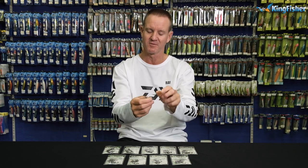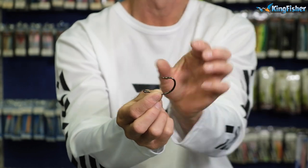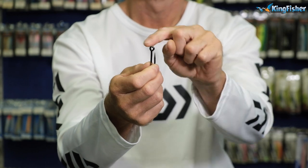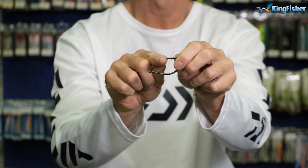Okay, so let's go through it again: black nickel, needlepoint, wide gape, inline, round eye — it is a three extra strong. That's our Shaughnessy.